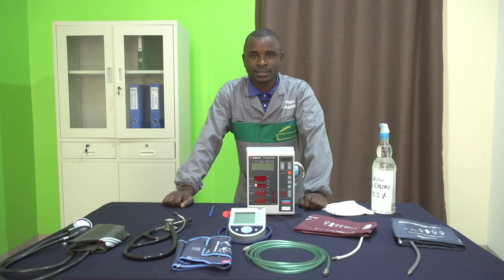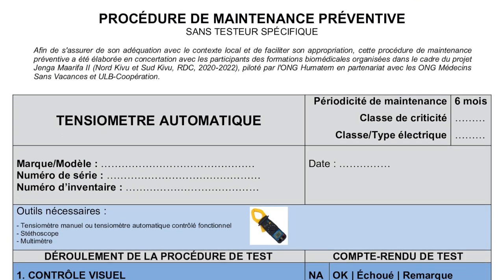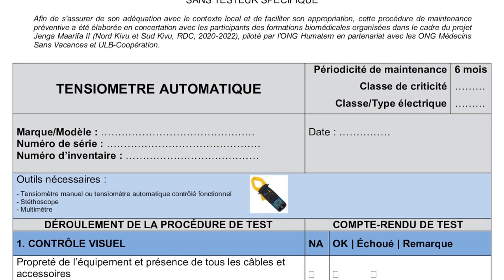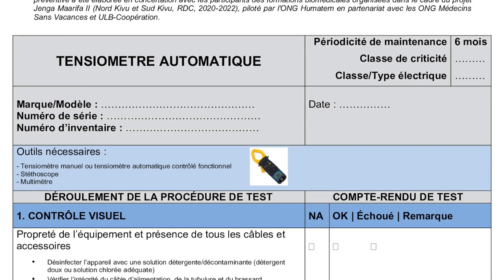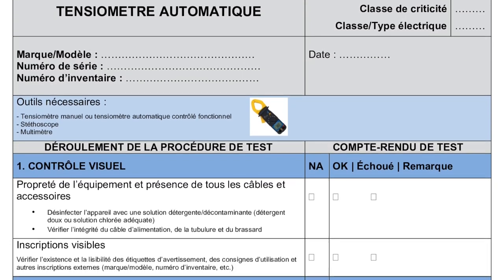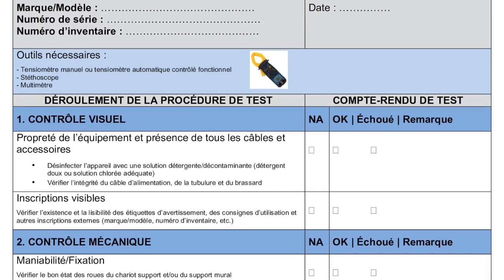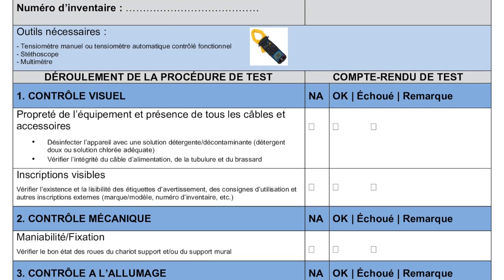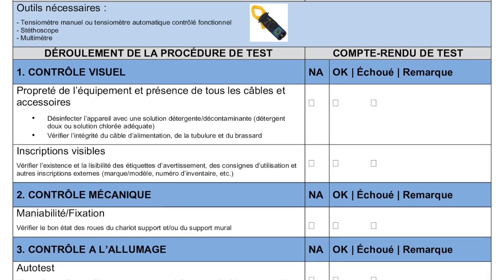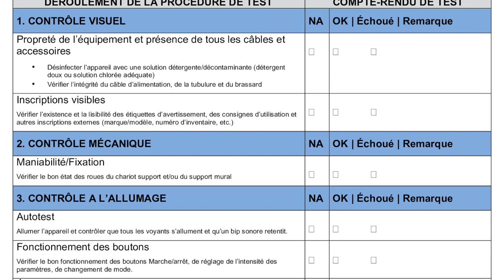Bonjour les amis, nous allons vous présenter une procédure simplifiée de maintenance préventive pour le tensiomètre automatique. Cette procédure ne nécessite pas l'utilisation des testeurs spécifiques et s'adapte à tout type de tensiomètre automatique. Par contre, elle nécessite soit un tensiomètre manuel et un stéthoscope, soit un autre tensiomètre automatique dont on est sûr du bon fonctionnement. Vous pouvez télécharger cette procédure via le lien sous la vidéo.